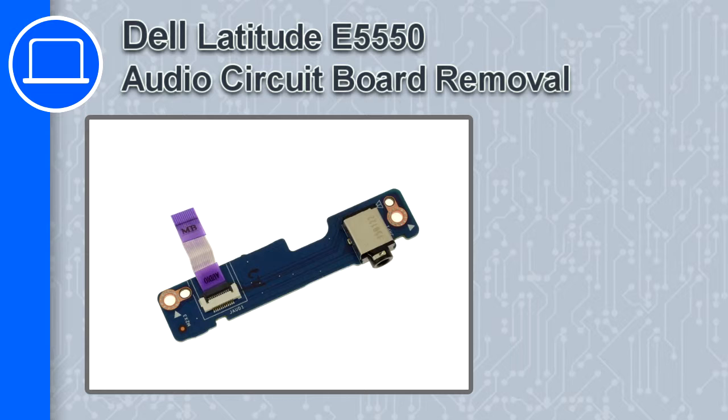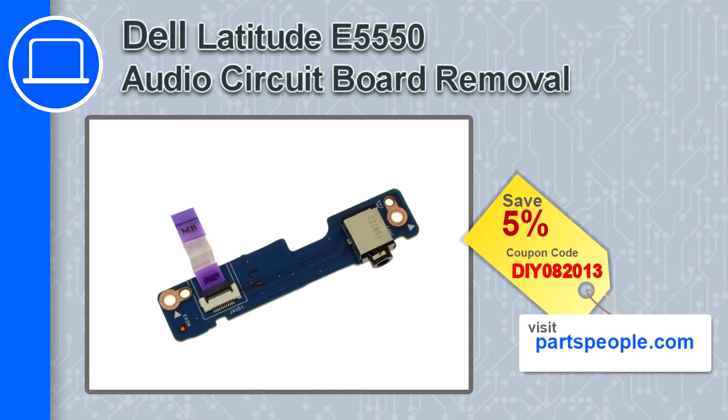Hey, this is Ricardo and in this video I'm going to show you how to remove an audio circuit board from a Dell Latitude E5550. If you're looking for parts for this laptop, go to our website and use this coupon for a 5% off discount.